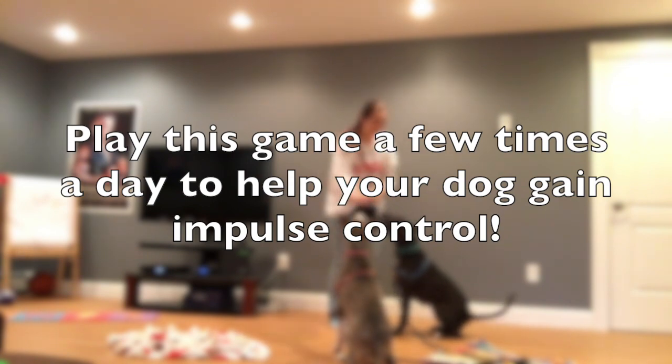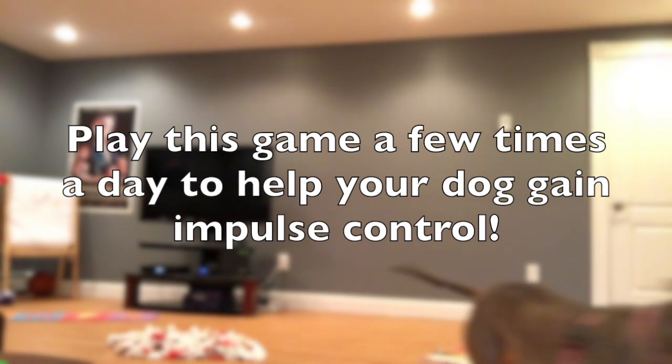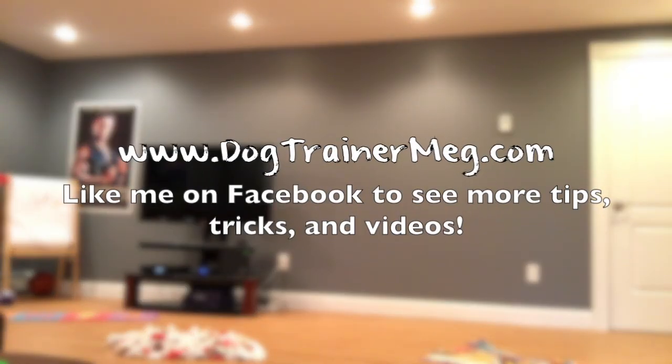Thanks for watching! Make sure you like me on Facebook to get more updates and videos posted weekly, and you can get more information about dog training from my website dogtrainermag.com.